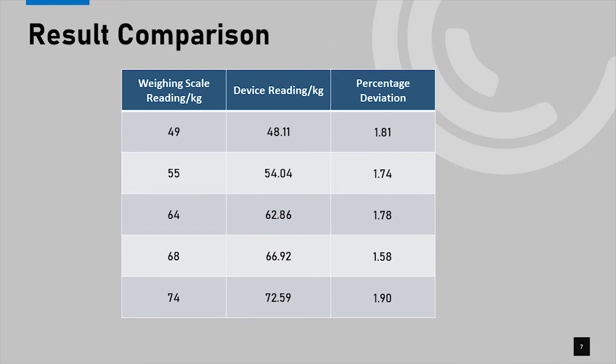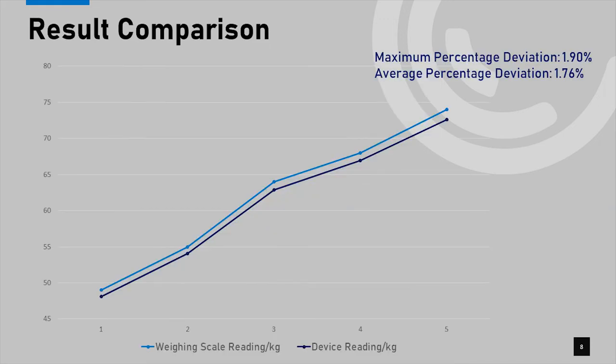This is the table we arranged from the results comparison of our device. According to the graph plotted using result comparison data, the maximum percentage deviation is 1.9% and the average percentage deviation is 1.76%. The measurements are within an acceptable range.